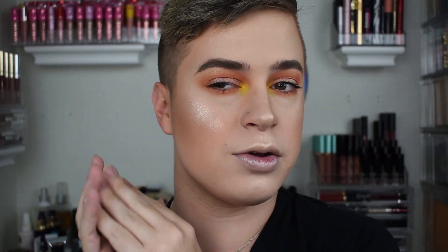What are they, beautiful people? Welcome back to my channel. So today, as you can see, I have a beat on, but that's not really what we're going to be reviewing today. It is all about the base. So today, we're going to be doing a little wear test and a little review on the brand new Makeup Forever Matte Velvet Skin 24 Hour Foundation.